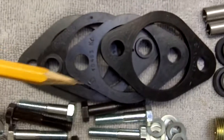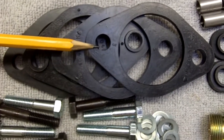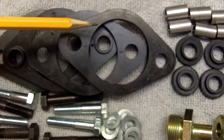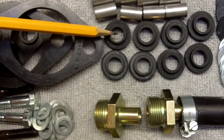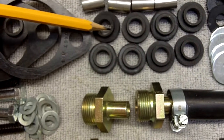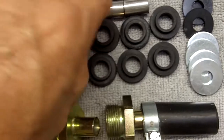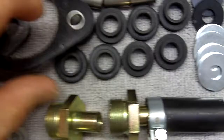Now then, obviously these are the gaskets that mount the Solexes and or the Webers to the intake manifold. You always need to replace these with new factory gaskets. The backup portion of the mounting is this rubber ring right here. Inside this ring, inside that rubber will go these sleeves. That's how this assembles.